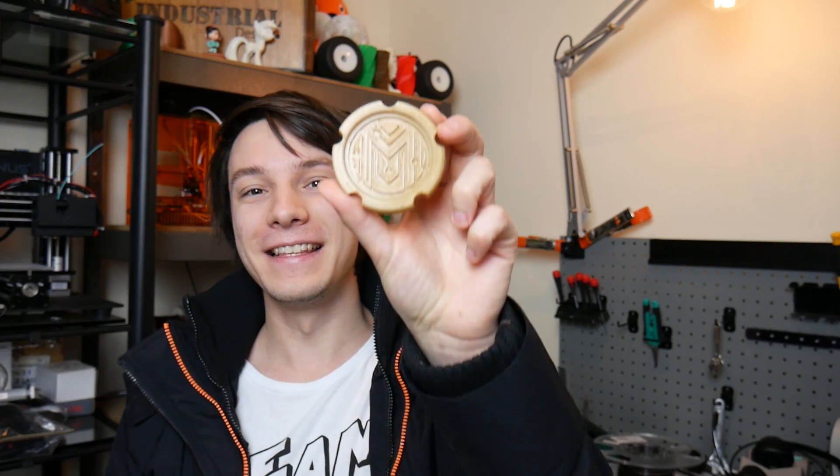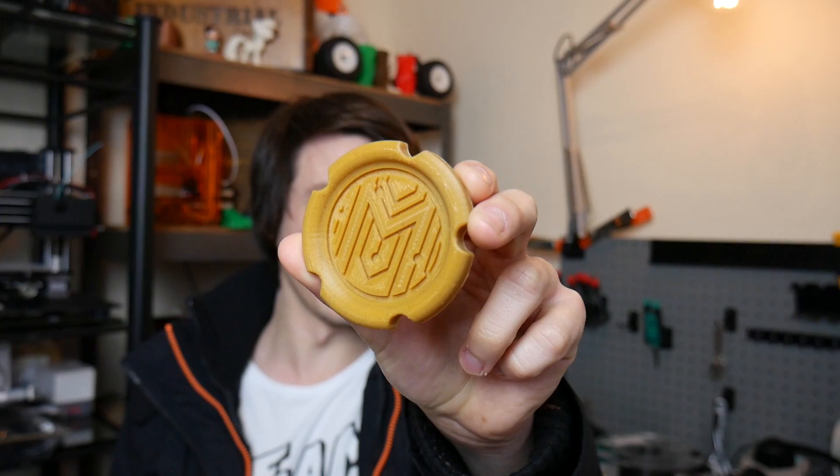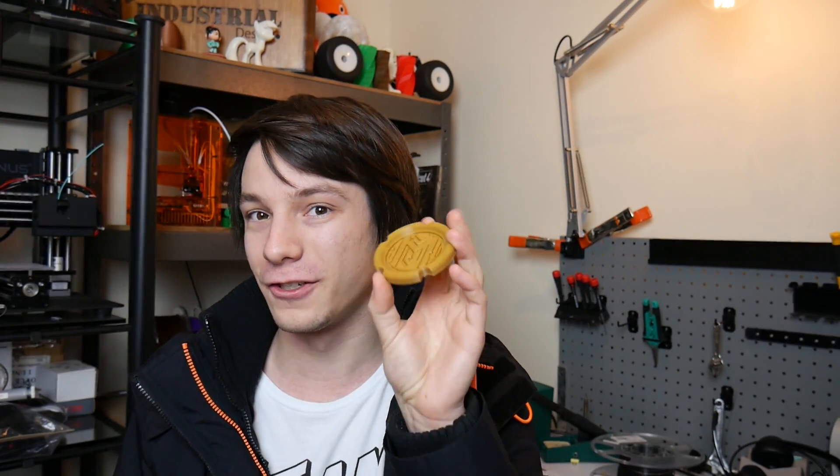The guys at MakerBox did give me a bit of a heads up on this — this is their Maker Coin. I did a video on how I made my Maker's Muse coins and I used them to test filaments, so they thought it was cool and decided to make their own. This one is done in their Buzzed filament from 3D Fuel. They've gone a bit bigger because their logo is a lot more complicated than mine, but that's awesome.